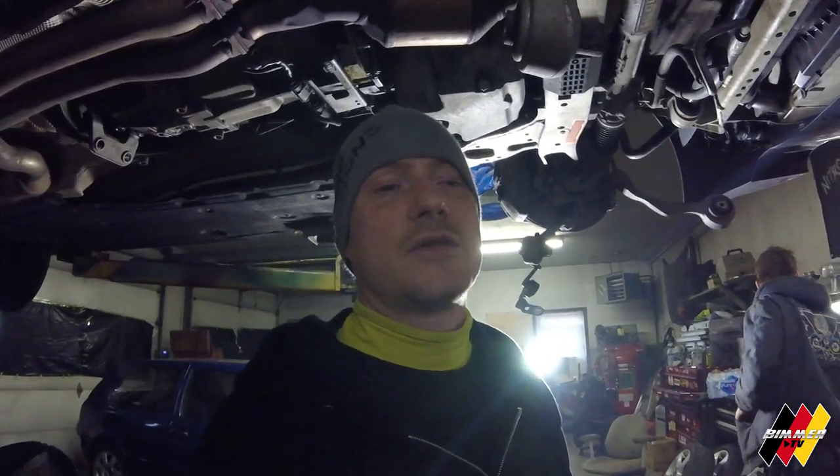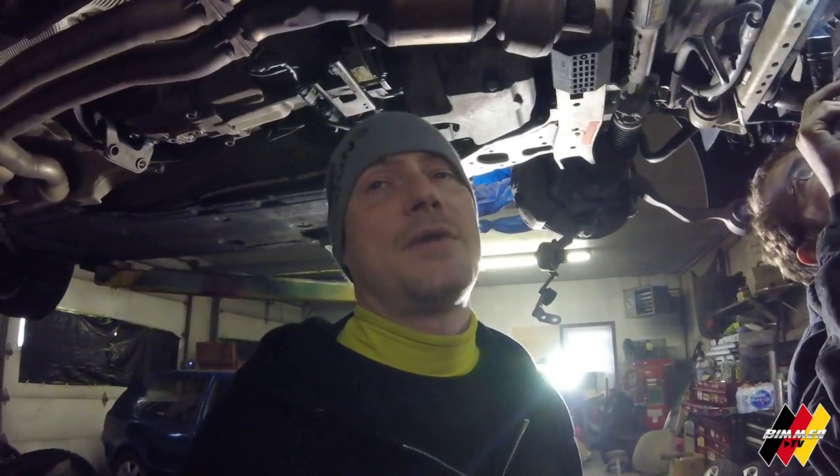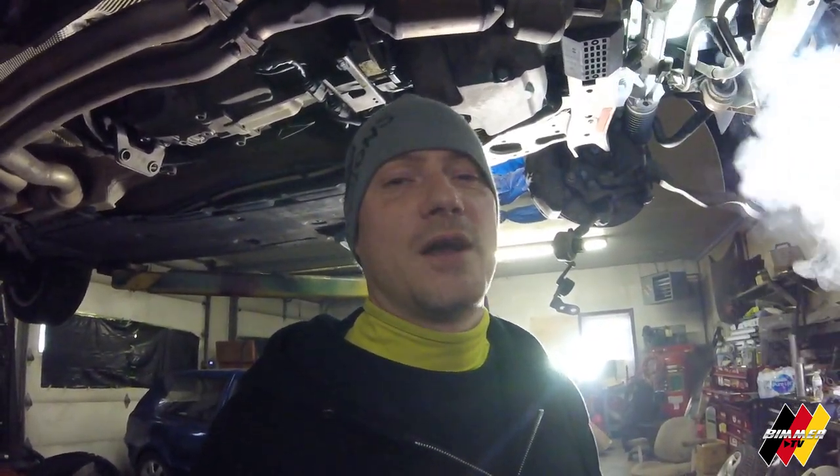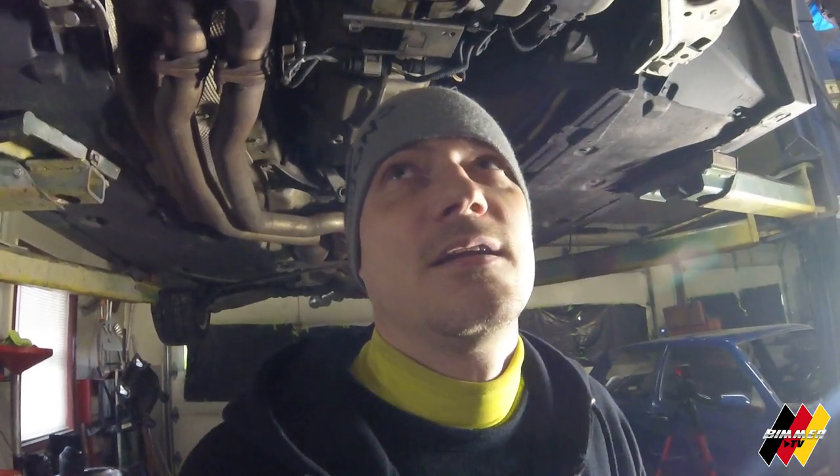Just after doing the exhaust cutout and barely getting out of the shop, the water pump went on me. So water pump and thermostat got replaced — didn't film an episode of that because I wasn't even here; my wife had to come pick me up. Jeff is awesome — when I wasn't here, he just fixed it. I came and picked it up a few days later. The fact that it happened two miles from the shop was incredible, given the road trips I have planned this summer.